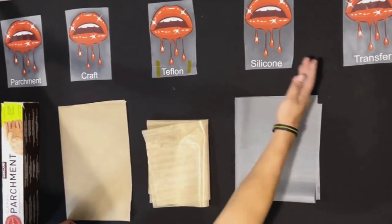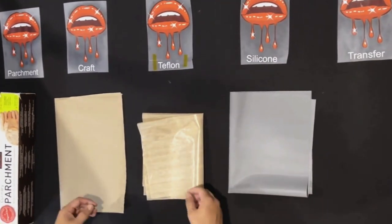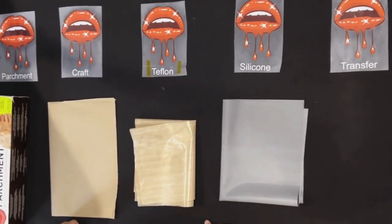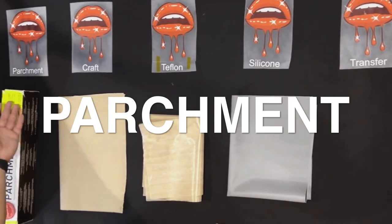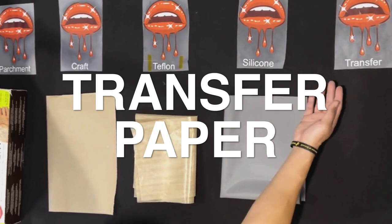So we went ahead and printed all these designs here. We went ahead and labeled everything so we know exactly which finishing paper we're gonna be using. We're starting off with parchment, then craft, Teflon, silicone, and transfer paper.